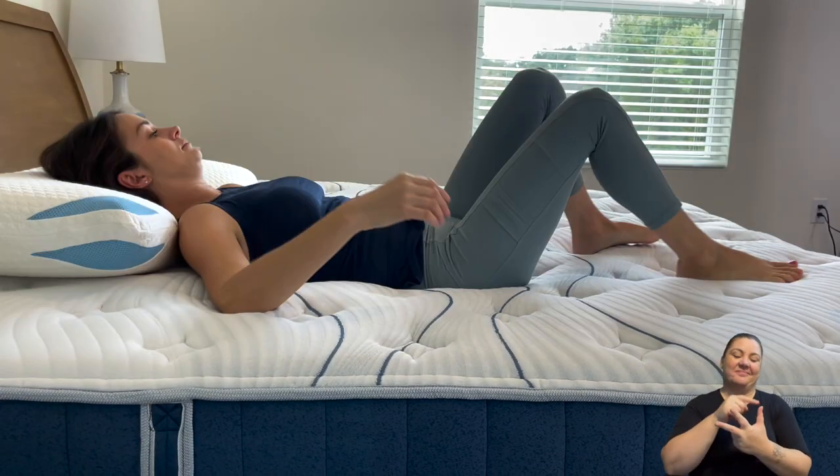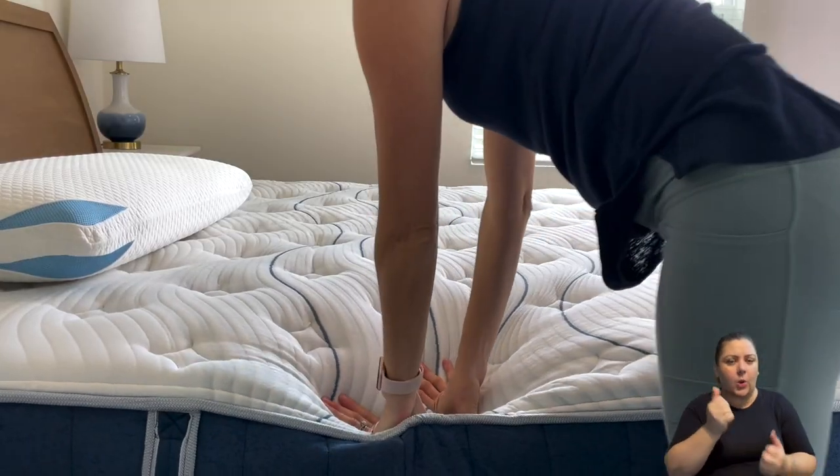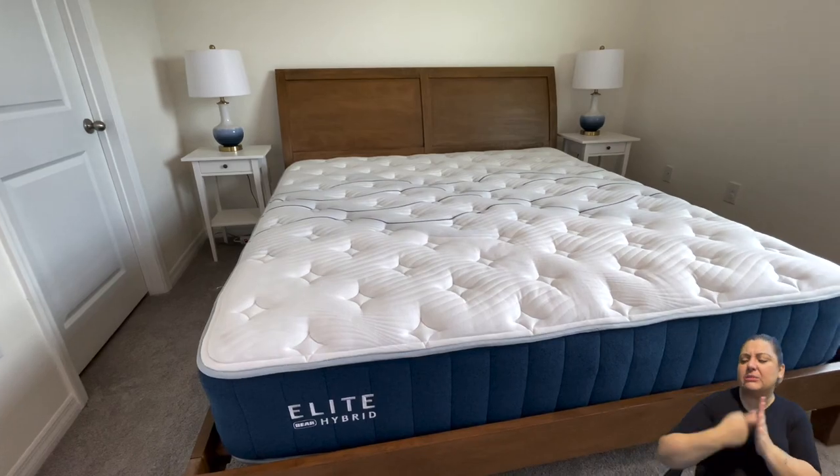Depending on how you sleep, that would determine which firmness level you choose. In this review we're going to be talking about the firmness, the feel, what's inside, warranty, pricing, all of the good stuff that you would need to know before you purchase this mattress. So without further ado, let's get started.